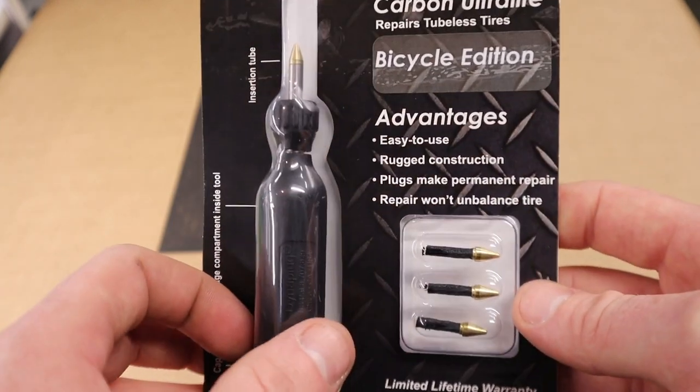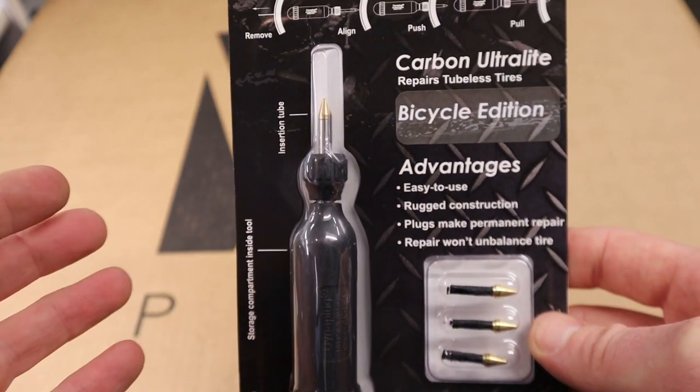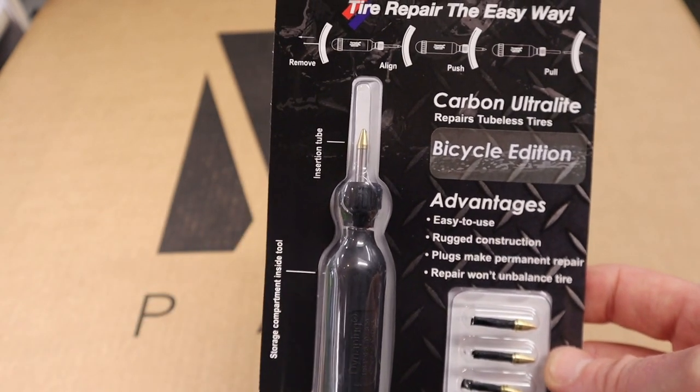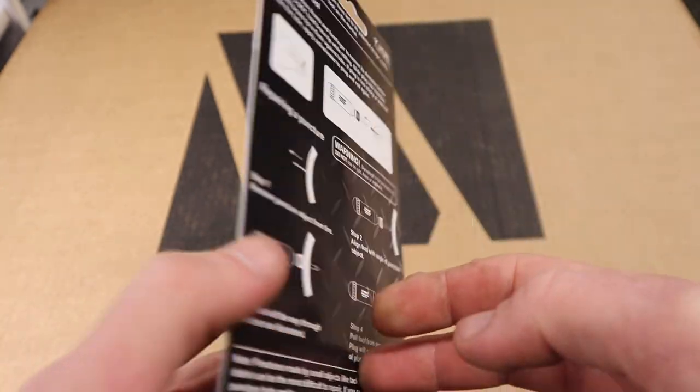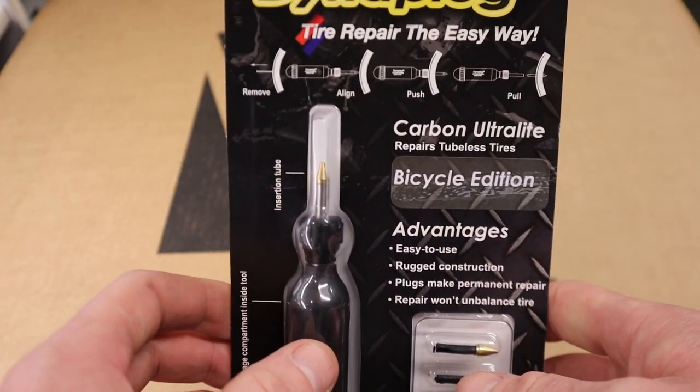Prolonging your ride — so this is actually ordered in for a fella. I'll get him to do a bit of a review once he gets a puncture, don't know when that will be, but hit the subscribe button to find out when and leave any comments below to let us know what you think guys, thanks!